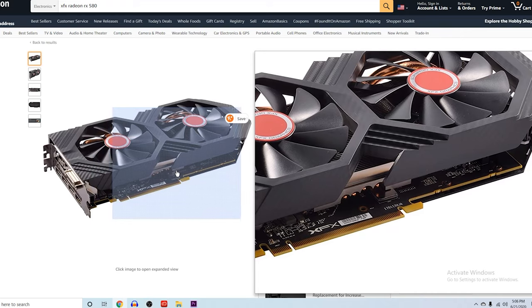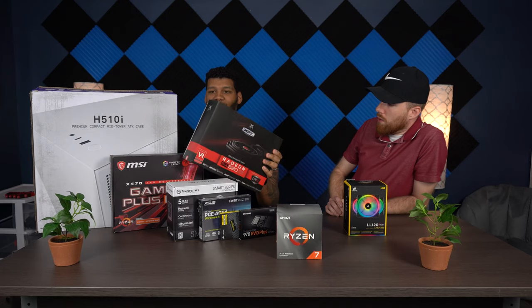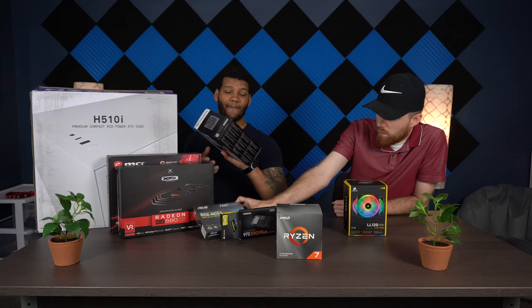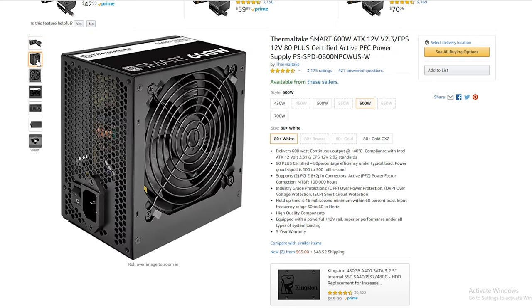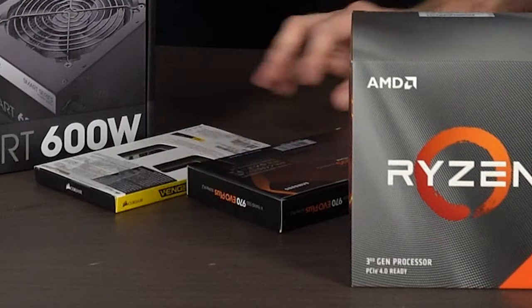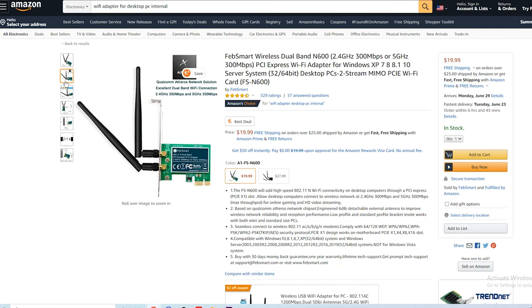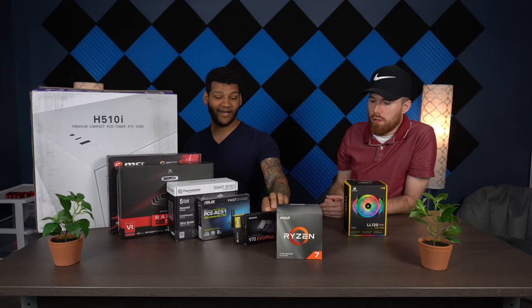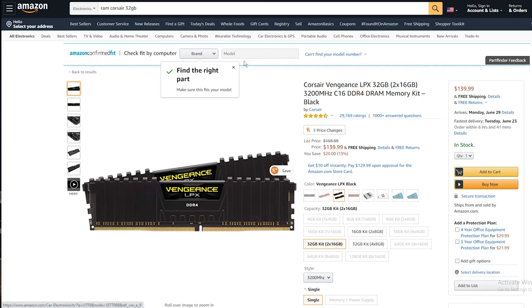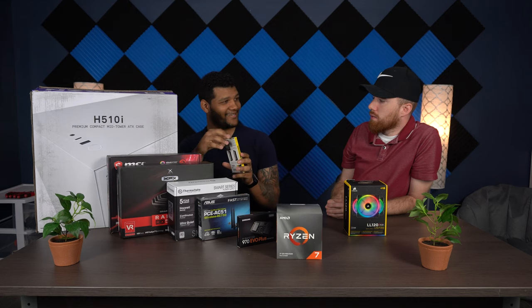I did go with the XFX graphics card, RX 580 8GB. I thought this was a more middle-of-the-road graphics card, so I'm really excited about that. For the power supply, it's not the typical one, but I hear it's a good one — 600 watts, Thermaltake. I do have the Wi-Fi adapter here since my motherboard doesn't have Wi-Fi included. And I have the Corsair Vengeance RAM, 32 gigs — two sticks of 16.